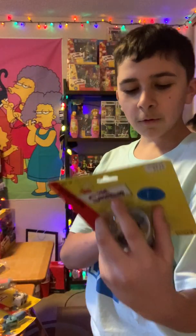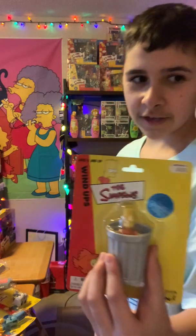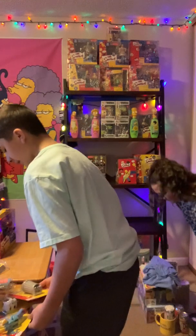We're missing one, two, three, four, five. Oh no. But look — Barks in the trash can, so we got him. Let's put these guys on the shelf.